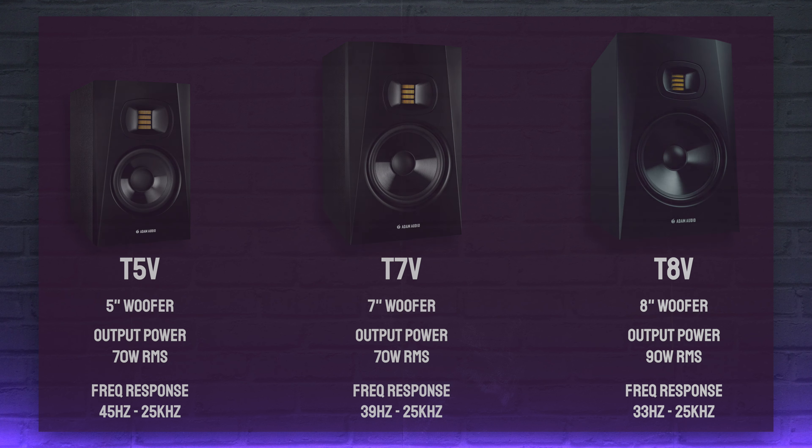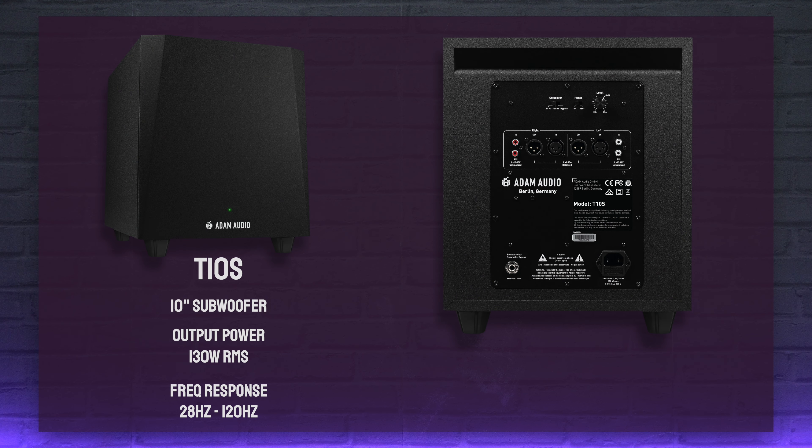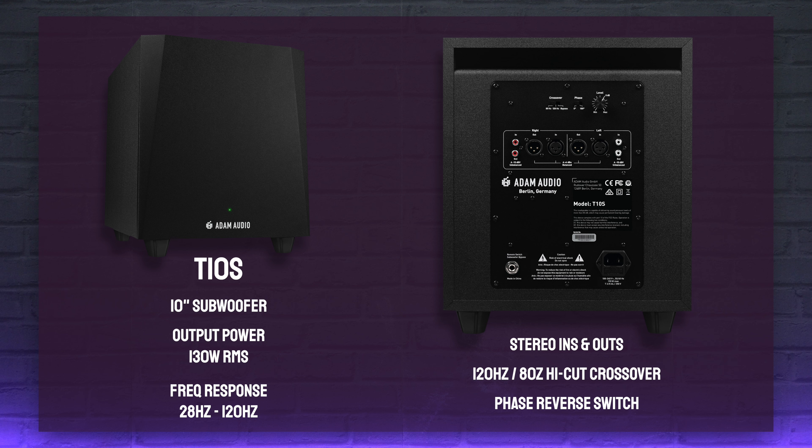If you want to extend those low frequencies even further, there's also a T10 subwoofer in the range, featuring a 10 inch driver, 130 watts of output power, and a bass frequency response down to 28 Hz. It integrates easily into any monitoring setup thanks to its two-channel crossover with options for either 120 Hz or 80 Hz high cut, plus a phase reverse switch.